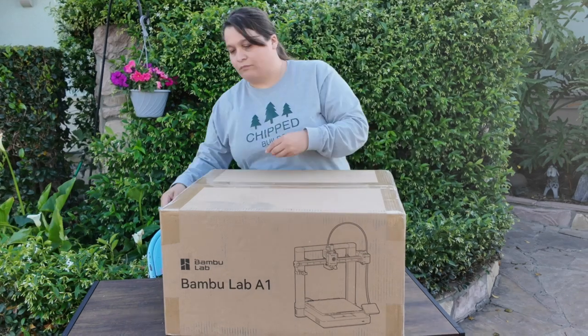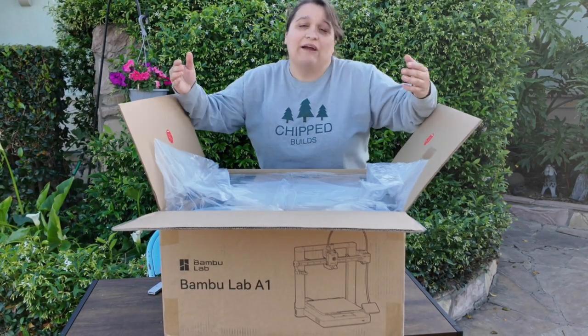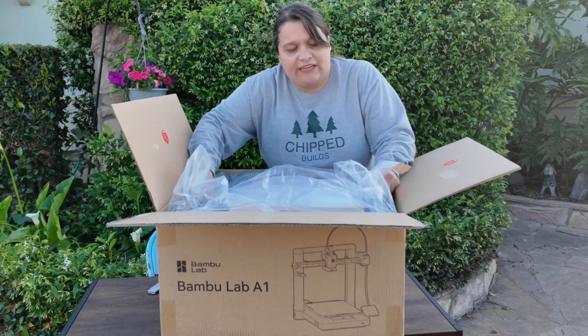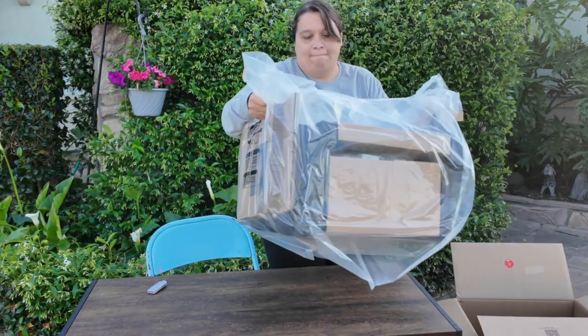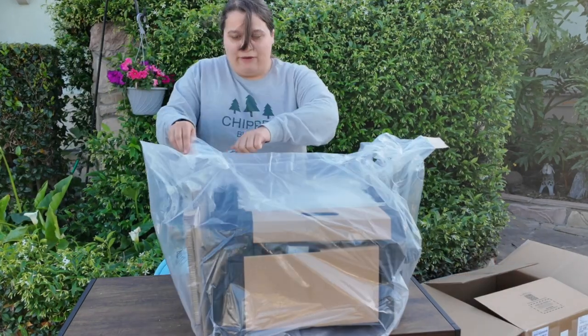Let's open it. It does say to please keep the box, so make sure you have a place to put it. What I really love is the packaging of this printer — you just grab on here and there's the printer. Now that we've got that out, we can open this up.